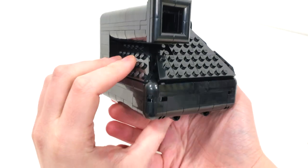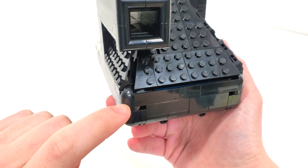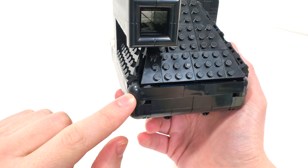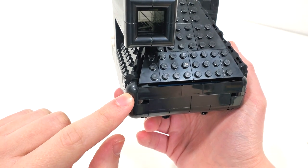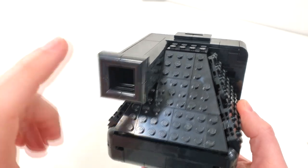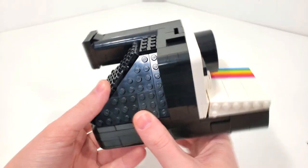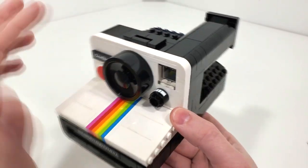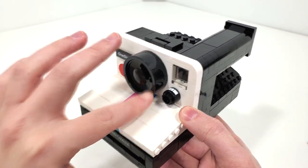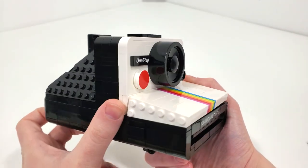I do have to comment on some of the pieces in here which are rather uncommon — like these pieces over here in black, which we saw introduced within the Donkey Kong sets. In this color it comes in one or two more sets. We have this corner slope piece from the top of the viewfinder here, which doesn't come in too many sets, so it's nice to see it. And from the very front of the build, we have the actual wheel for the lens, which I believe is a brand new color for this particular set, at least according to the part number I looked up.